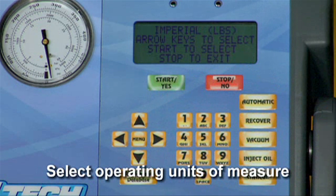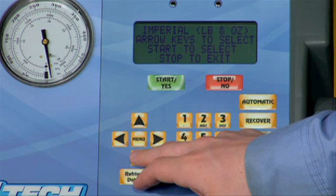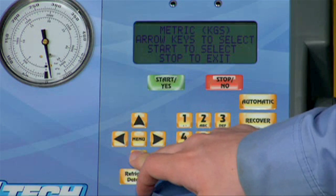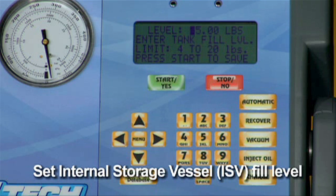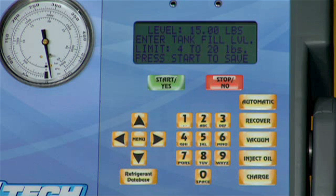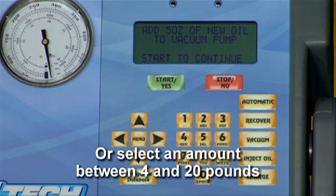You will now choose to have test results displayed in imperial or metric units of measure. The imperial option will display amounts in pounds and ounces while the metric option uses kilograms. Use the up or down arrow key to toggle through the choices for imperial or metric units and press yes to select the operating unit of your choice. The next step is to either accept the unit's preset default weight of 15 pounds or 6.8 kilograms of refrigerant stored in the internal storage vessel, or ISV for short, or you may wish to change the amount to accommodate your application. Press the yes key to accept the default amount, or use the keypad to enter a desired amount between 4 and 20 pounds and then press the yes key to save the change.